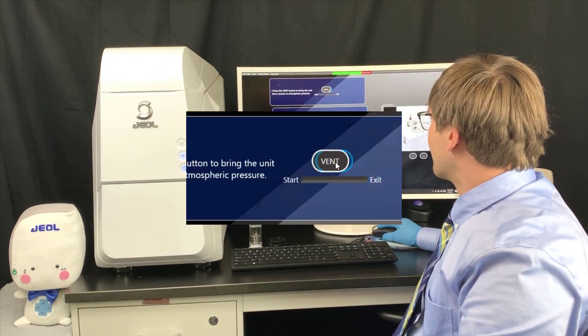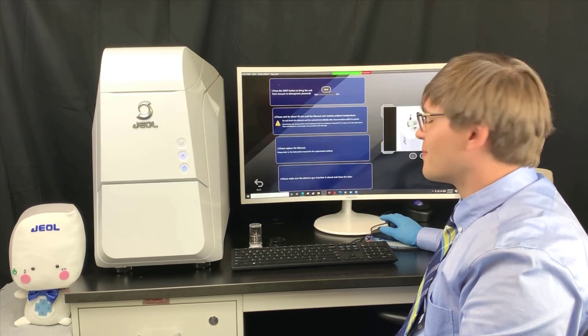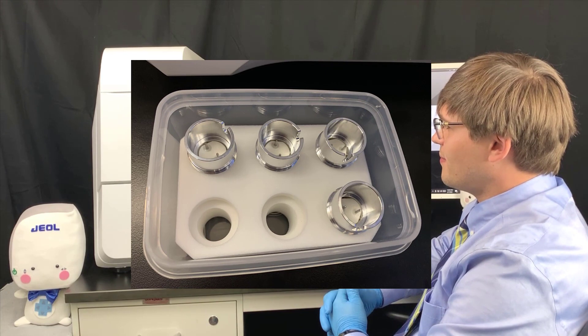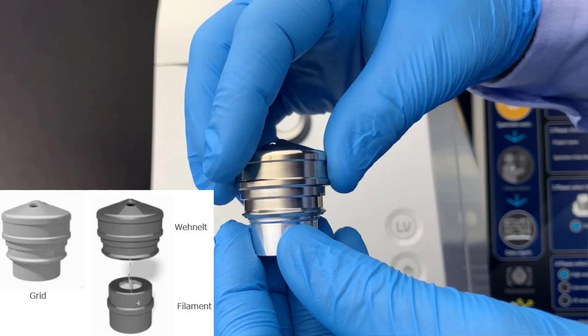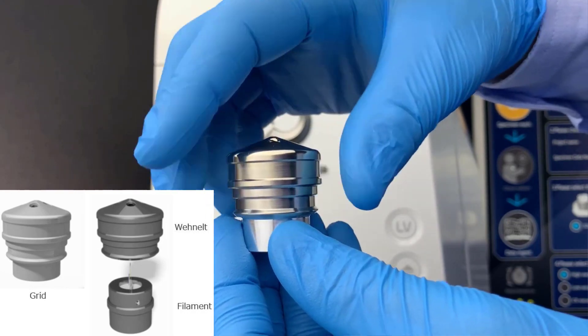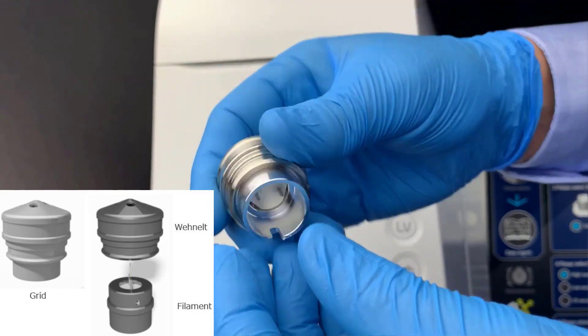Following the first step, we vent the system. Joel provides pre-centered, pre-aligned tungsten filaments, which can be assembled into a grid in advance to save time. To prepare the grid, insert the pre-centered, pre-aligned filament into a cleaned Wehnelt.